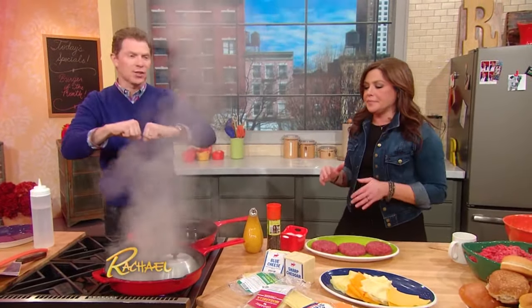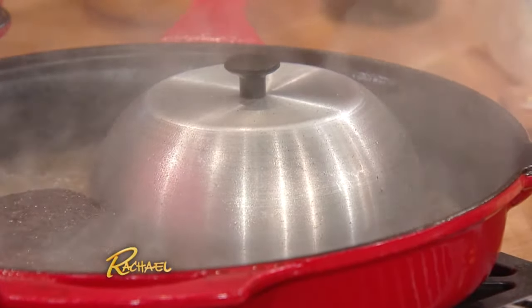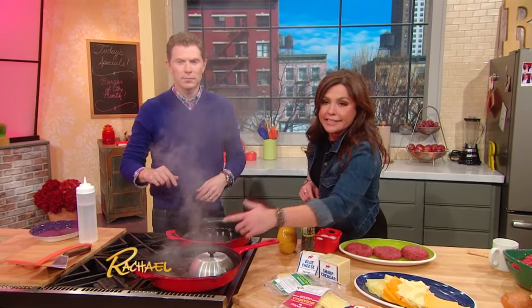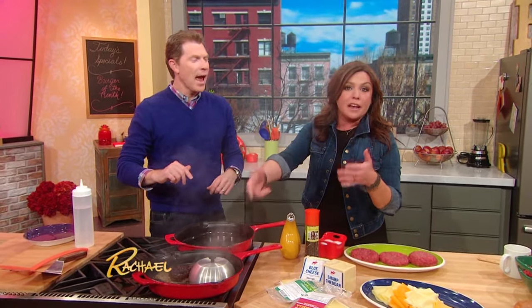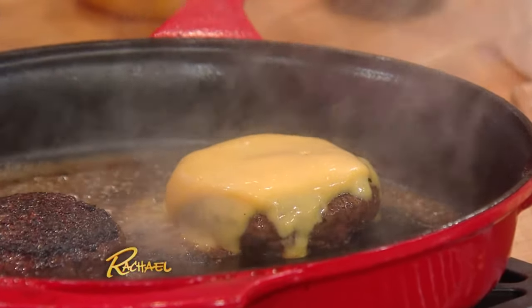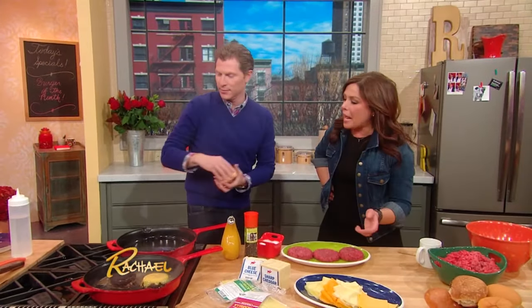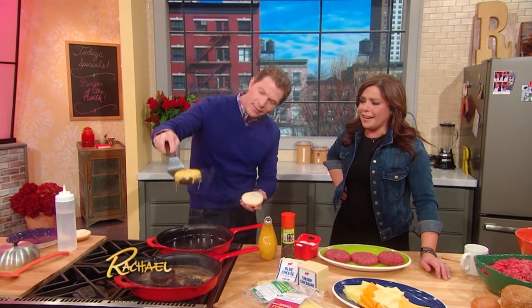That's how you get the perfect melt — it's gonna create steam. They sell these little lids at every restaurant supply store; they cost nothing and you can order them online. It's how you properly melt the cheese from back in the day. Because we're only flipping it once, you want to cook the burger on the sides as well, and the steam will help that. And then it's like magic — it's gorgeous, that's what you want to see. Grab a bun, pop it on a plate. Now that's a burger. You want this cheese just dripping. Look at that!